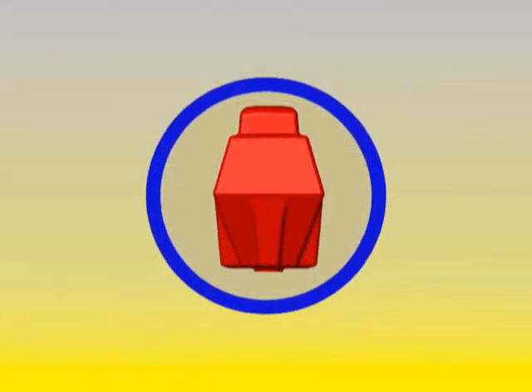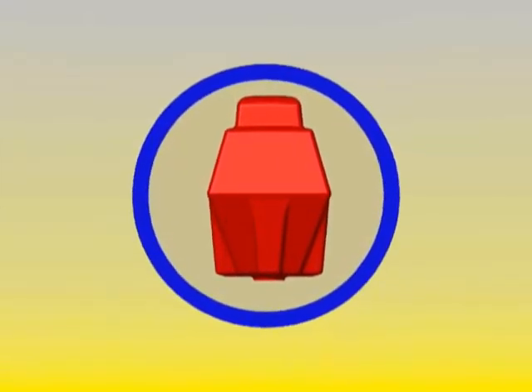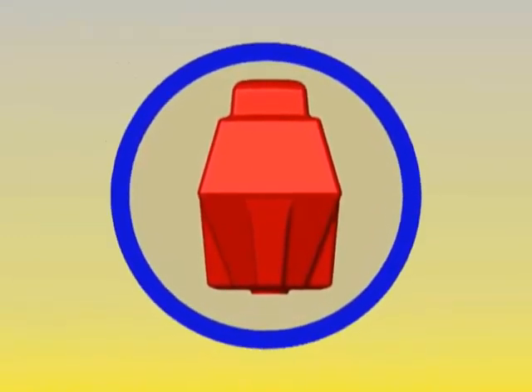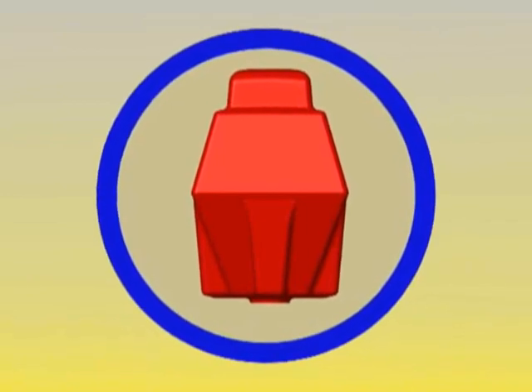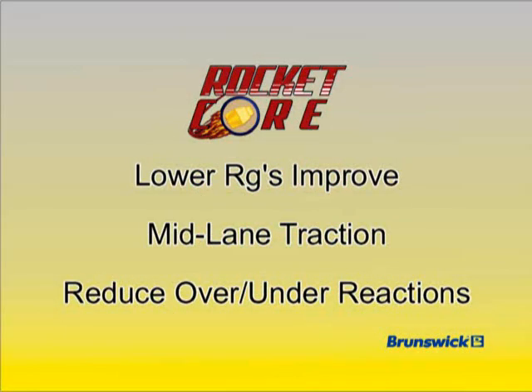Brunswick Research has shown that lower RGs are a better match for today's lane conditions, which often include high efficiency lubricants, daily full lane stripping, and longer, higher volume lane oil patterns. In this environment, lower RGs improve mid lane traction and reduce over and under reactions seen at the break point.